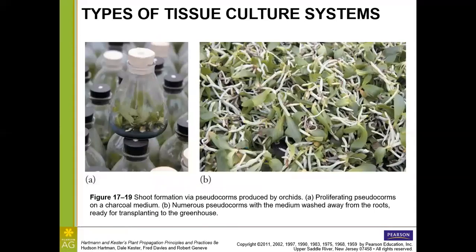Here we have pseudocorms taken from the growing points of orchid plants. Under panel A, we can see them proliferating, and you may notice a gray or black color in the medium — this is activated charcoal, a common component of orchid media. Orchids produce phenolics, and the activated charcoal absorbs those, keeping the medium from needing to be changed as often. Under panel B, we have a bunch of little plantlets ready for transplanting to the greenhouse.